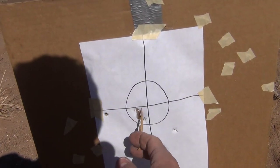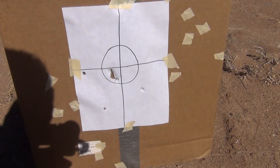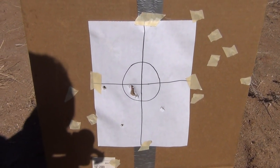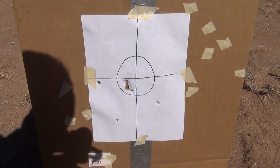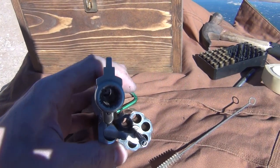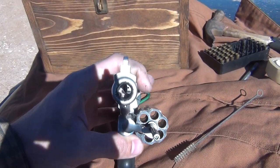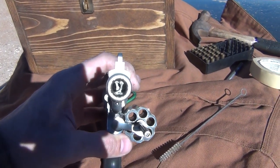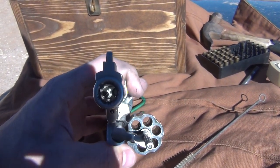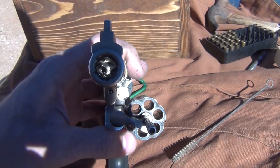For having three in a tight group, it's not too bad. Those other three stragglers might be there because I used some old primers. I'm going to go ahead and load some more up with newer primers and see how they do. I'm looking down the barrel of my gun and I don't see any signs of leading at all. Doesn't look bad at all.